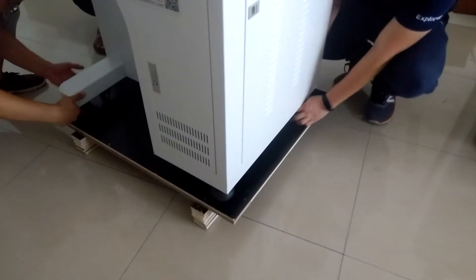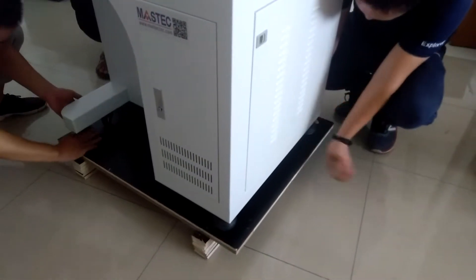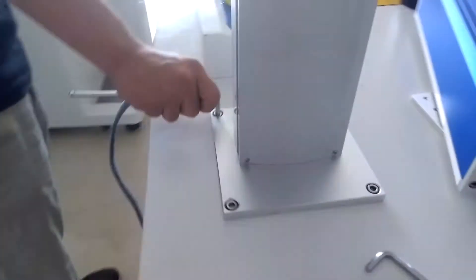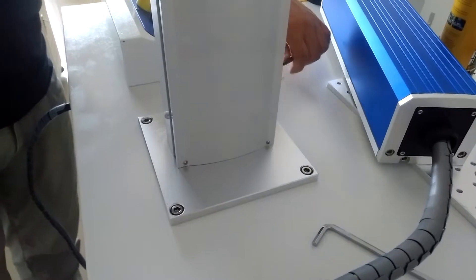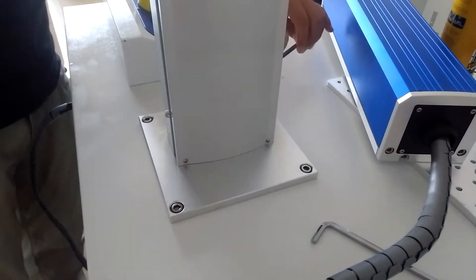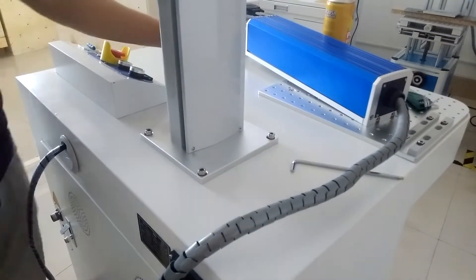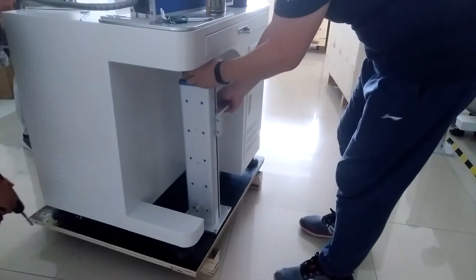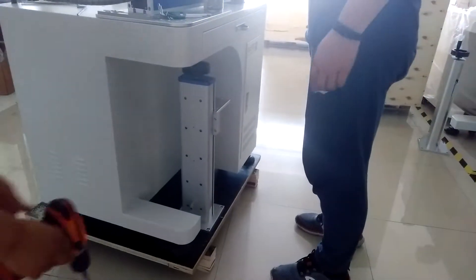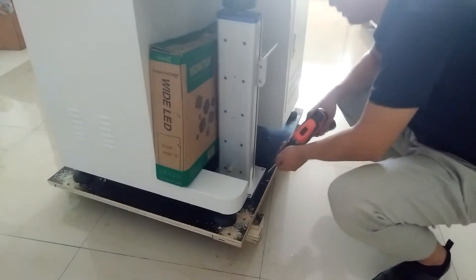No, just a few days. Disassembled the upright.